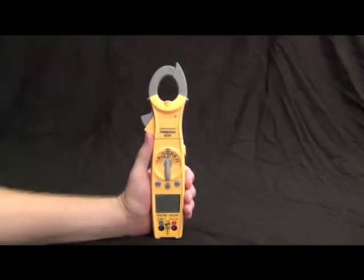Today I'm going to go over Fieldpiece's brand new clamp meter, the SC57. It is a wireless-enabled clamp meter, so let's first go over the basic functions and then we'll get into the wireless part.